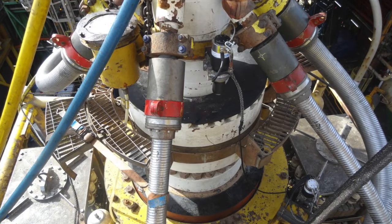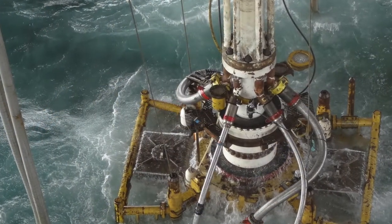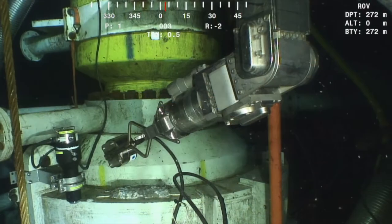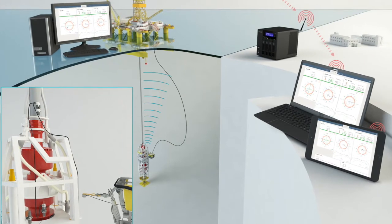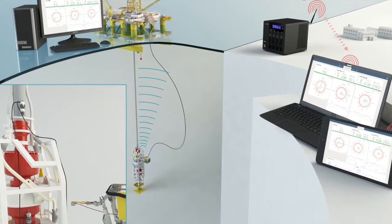SWIM is unique in the way that it does not leave any footprint on the rig and there is no interference with rig operations. Only three small sensors are placed on the BOP and there are no cables running to the surface and no equipment installed topside. Sensor data can be transferred to the surface through wireless communication via the ROV.